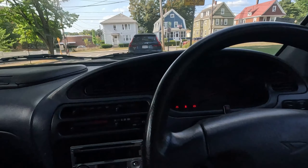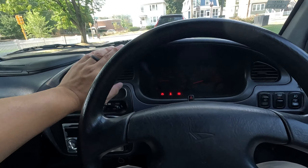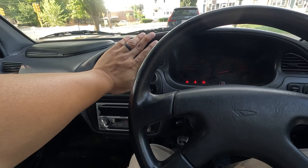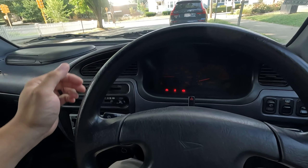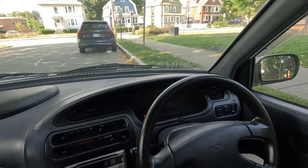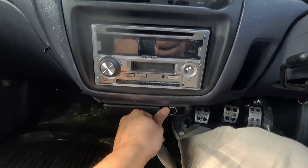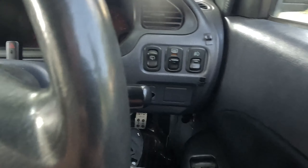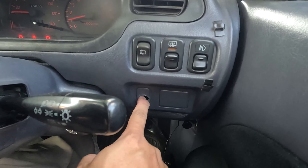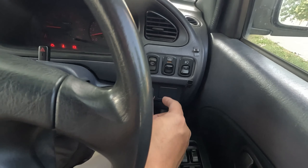There's decent space back here for a normal-sized person. I'm 5'10" and I fit back here okay. That's my seating position — I wouldn't do as well on the driver's side because the seat is way back. It is comfortable back here, seats have decent support, though there's no headrest. My head is not touching the roof — I'm doing okay.